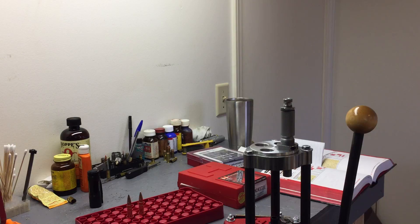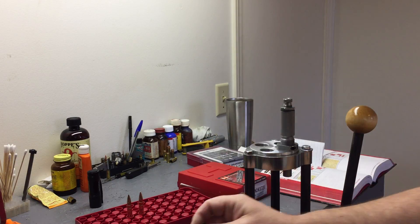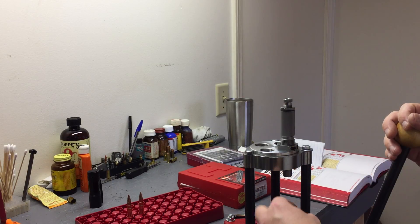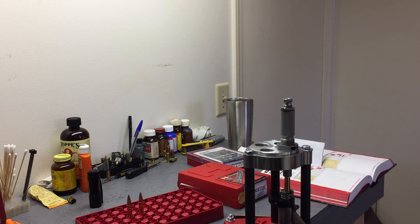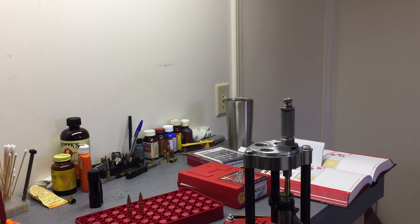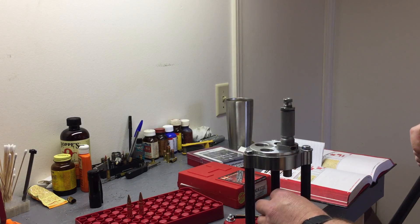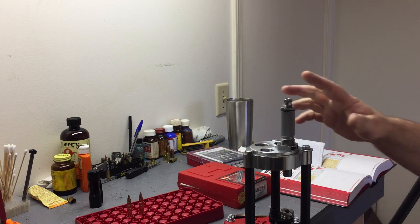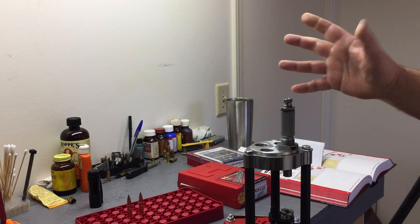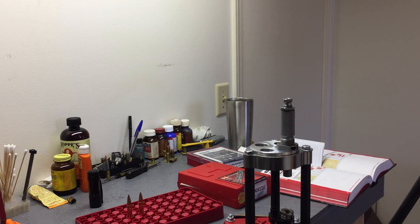If you've got .308 Win and these dies, and you're loading for .300 Blackout using a Lee die or another die, you can use the same seating die — because all it's going off of is the neck. It may not be perfectly true as far as neck thickness, but it is working. You can see it right here fitting right in that alignment sleeve, going up, seating stem working. You won't be able to crimp with it on .300 Blackout — you can't on .308 Win either, which I'm shooting out of a bolt anyway.